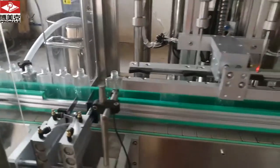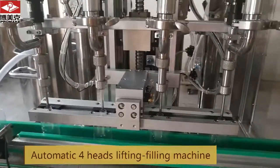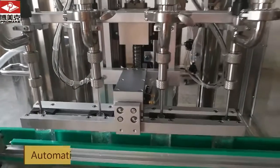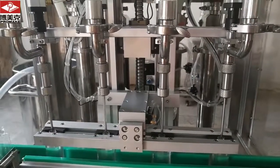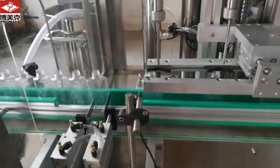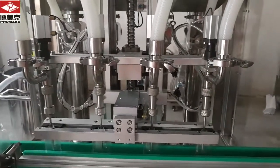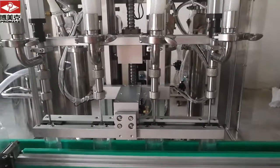This is water divider. This is filling. This is a lifting and filling together.